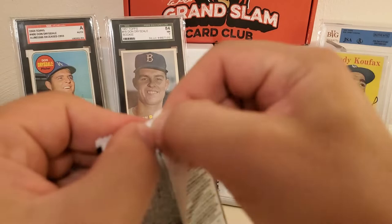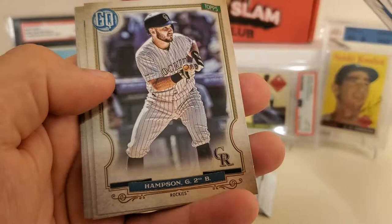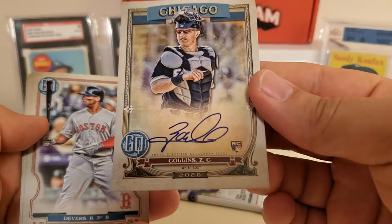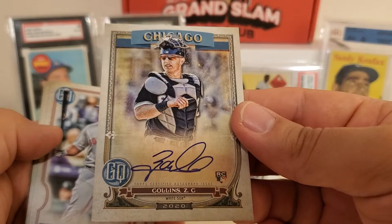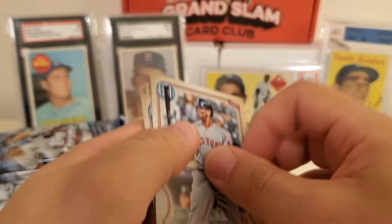Gypsy Queen time — this is where we can get our best odds at autos and big hits. We got Victor Robles, Nomar Mazzara, Hampson, Robel Garcia rookie, and — we got an autograph card! It's a Zach Collins rookie card on-card autograph. Not numbered or anything like that, but still a nice hit. We also got Rafael Devers, Lambert, and Mike Trout to finish the pack. Anytime you get a Trout, that's a good day.